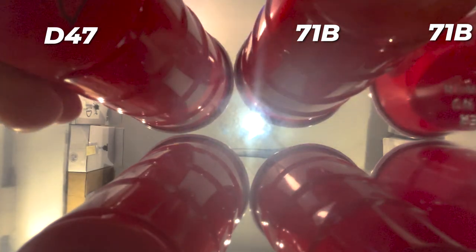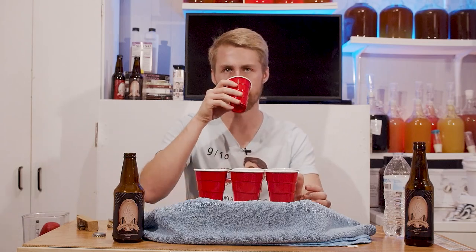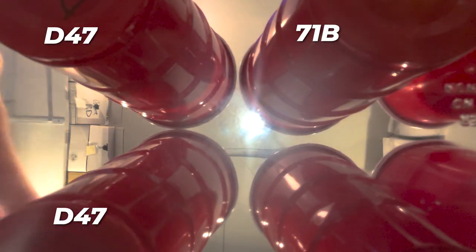These two right here have the same profile. They're very smooth, more buttery - meaning more richness to them. This one seems to have more brightness, a little more acidity profile. These are more smooth. Let's keep going. This is a guessing game. I think I have these two right. I'm just matching them by taste - I'm not necessarily going by 'this is D47, this is 71B' yet.